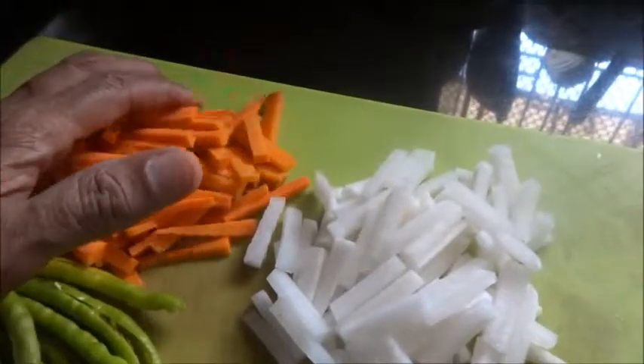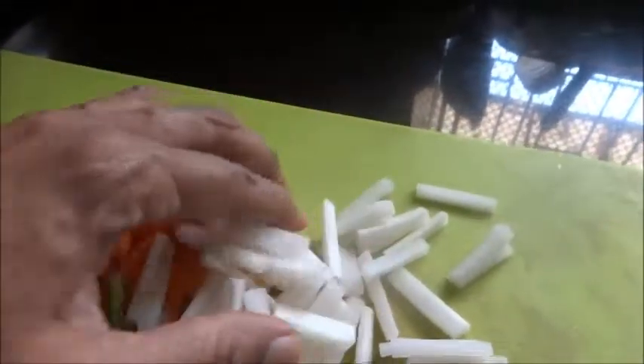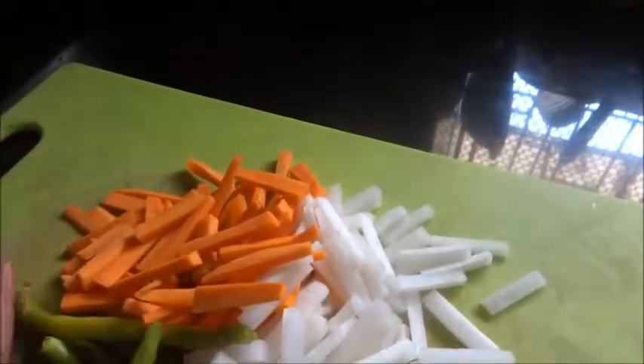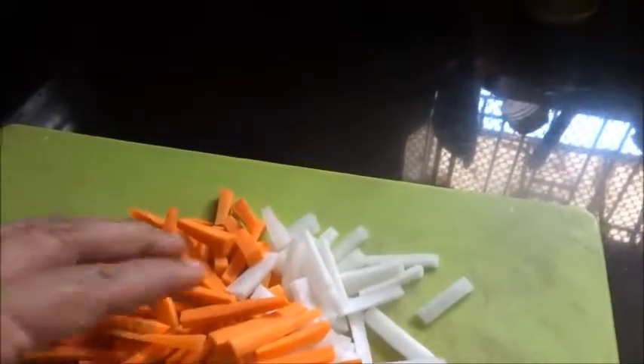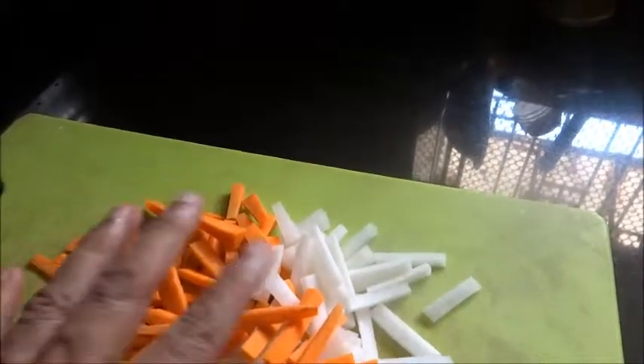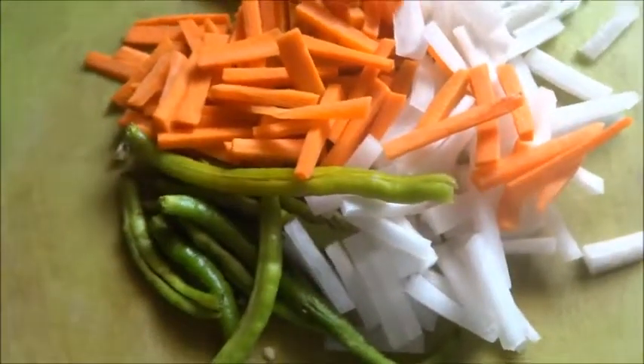Now we will add salt in this, mix everything, add salt and keep it for a day. It will ooze out water and we have to extract the water and dry the vegetables in the sun or under the fan for an hour or so. Then we have to mix the masala in it. So let us put salt in it and mix and keep it.